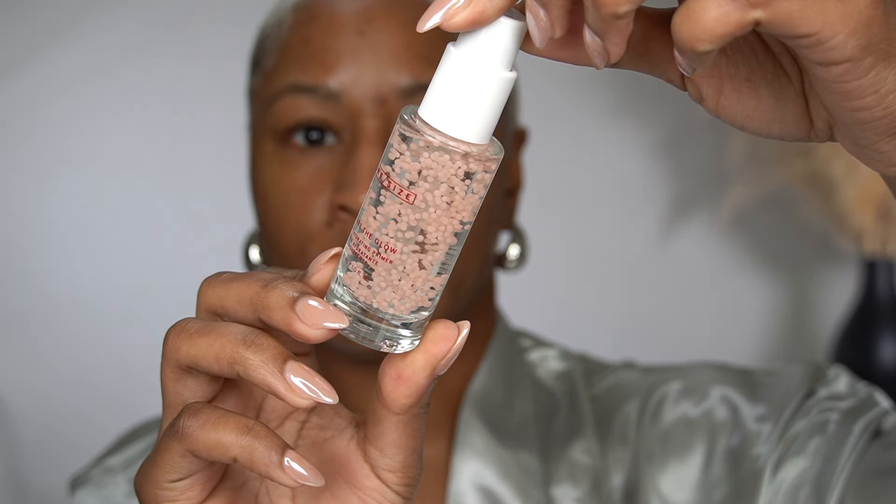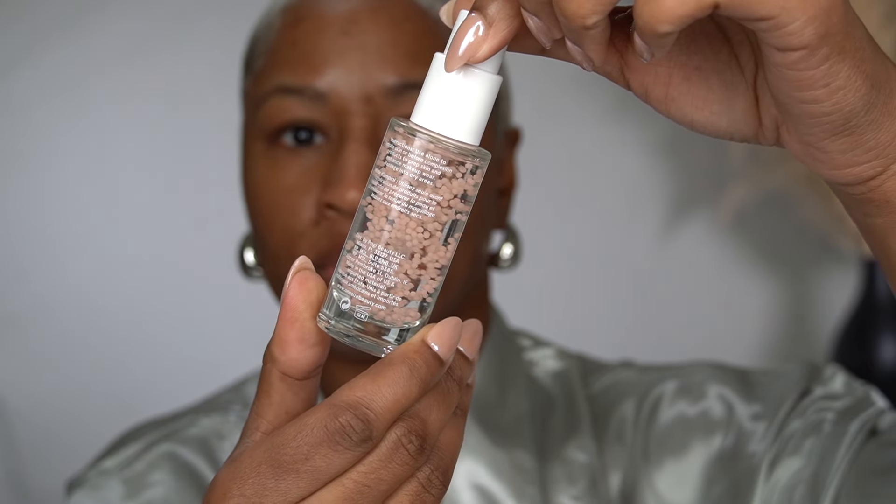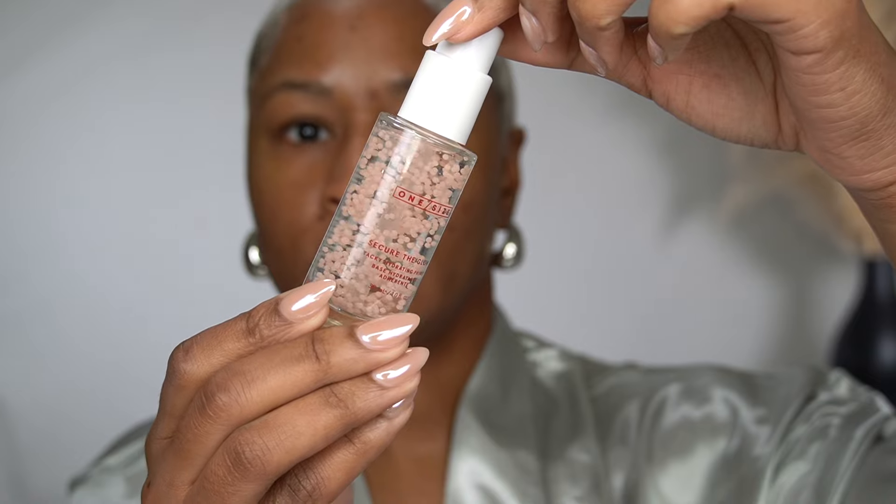One Size has launched a new primer — the One Size Secure the Glow Tacky Hydrating Primer. It has something called Boba in it, these little balls in the formula. This is one of those tacky, sticky primers that reminds me of the Milk Hydro Grip Primer or the Elf Power Grip Primer, except this one is tackier than those — it has a little bit more stick.